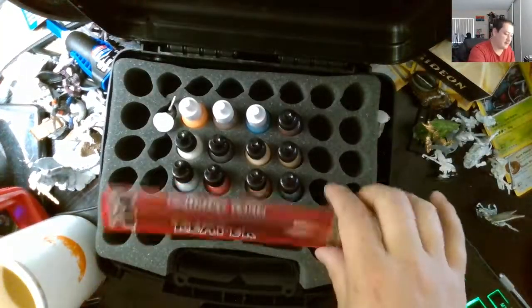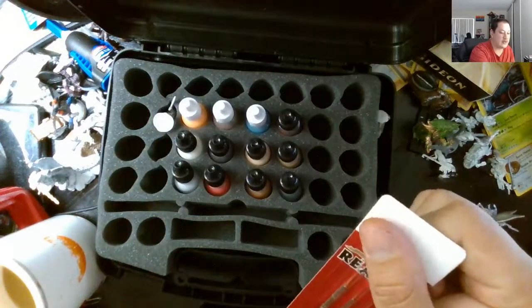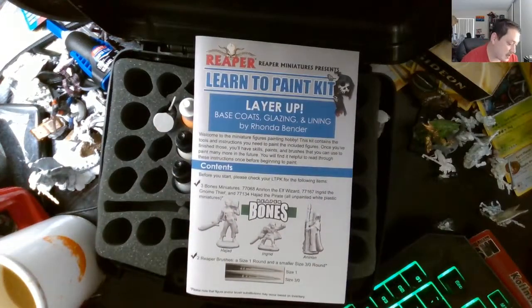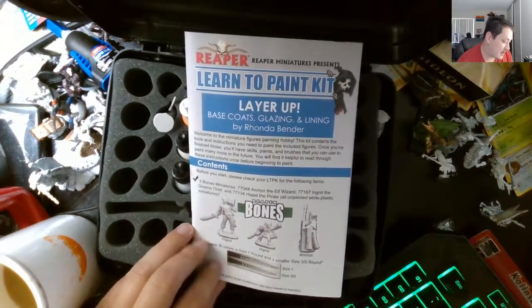There's a case with paintbrushes. Usually the ones that come with the kit aren't great, so I'm going to buy an actual good set. It comes with a wizard, a halfling rogue, and a... I don't know, it's just a pirate.